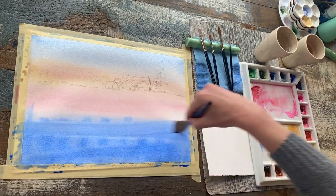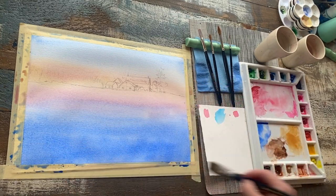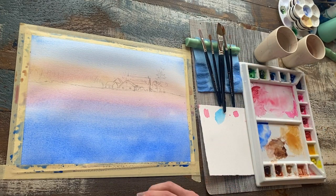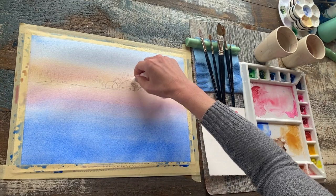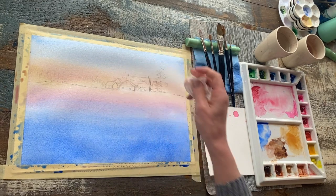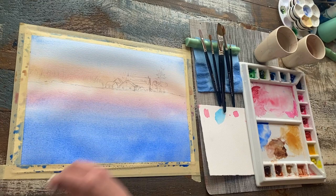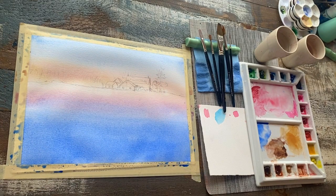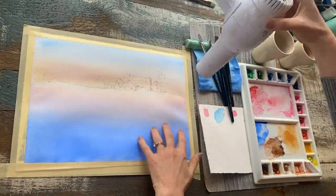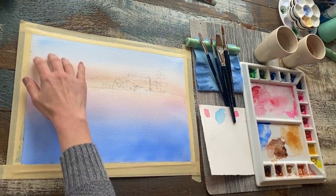It doesn't matter what direction you brush your strokes in. As long as the paper is really wet, you'll end up with a nice flawless surface, and the paint will continue to redistribute itself and soften as time goes on. I take my tissue next and just twist it into a small point so that I can blot and lighten any areas that are still active to keep them pale. After a really wet and saturated wash like this, I do like to use my hairdryer to flatten the paper back out, and that keeps it from buckling.